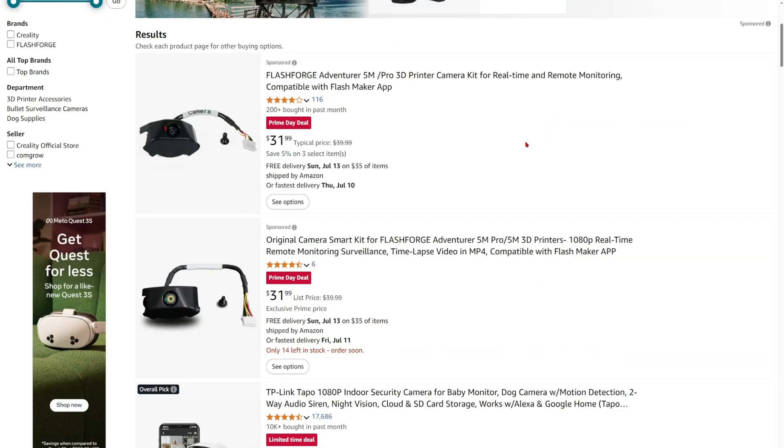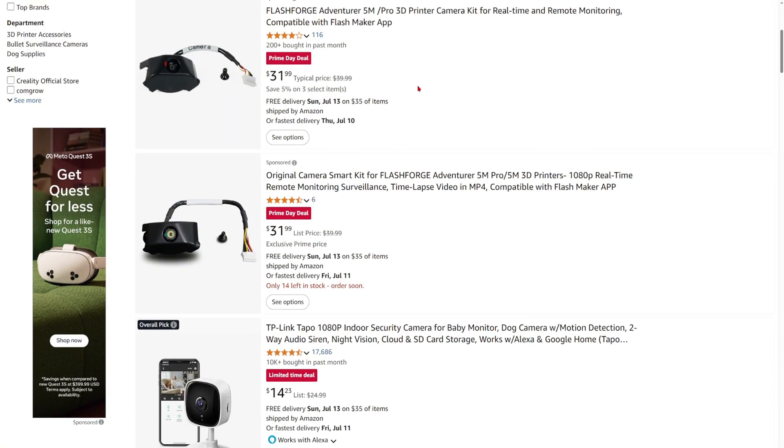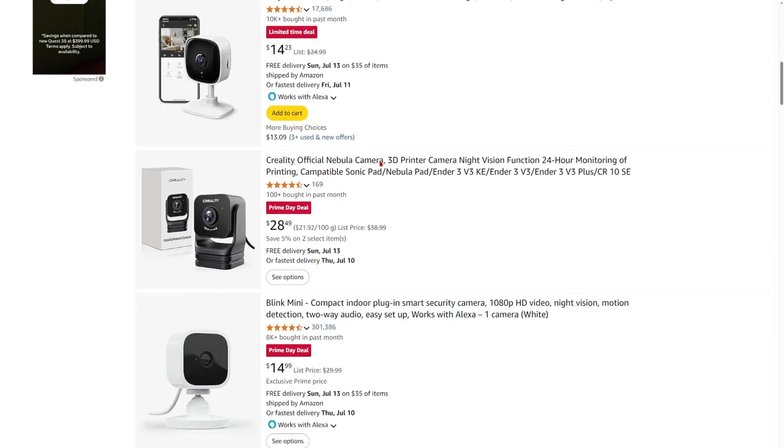Number nine: some cameras for your 3D printers so you can see what's going on if you're not near your printer. If your 3D printer supports a camera — like the Flashforge AD5X — Prime Day is the time to get one. I'm going to be getting one myself.